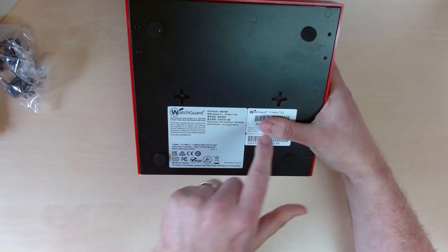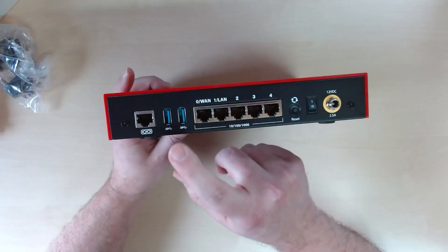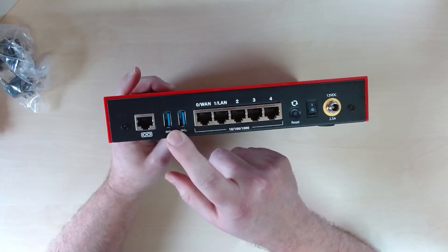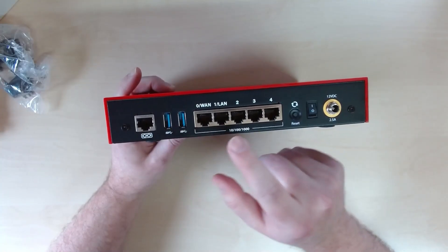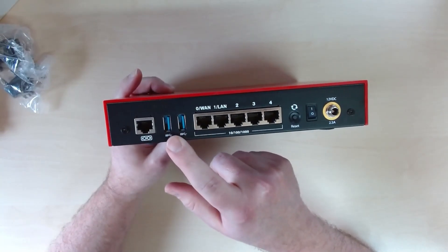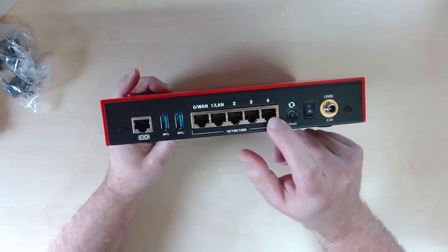On the back we have the normal information card, with the serial number under a sticker, confirming it is the T45 appliance. On the rear there's a console port, two USB ports — which can be used for 3G, 4G, or 5G dongles for failover or primary connectivity, though we'd generally suggest using an external router connected via Ethernet for a more stable connection. You've also got your WAN and LAN ports, plus three additional ports that can be configured as additional WANs, other LAN segments, or switch ports added to the LAN.